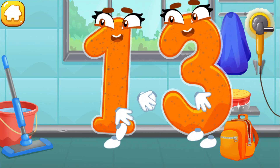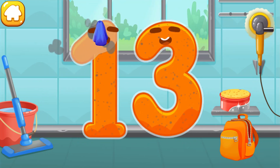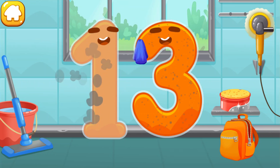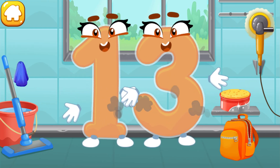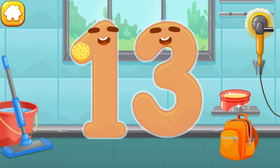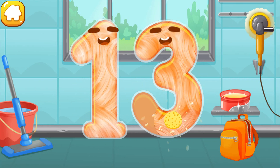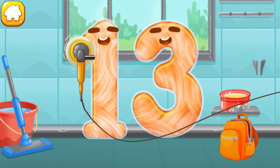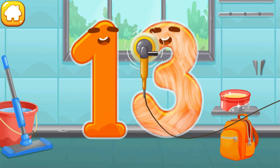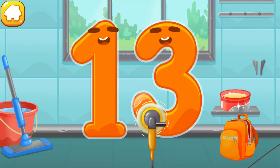Let's polish the number thirteen. Wipe the dust off this number. Now let's polish it. Beautiful!